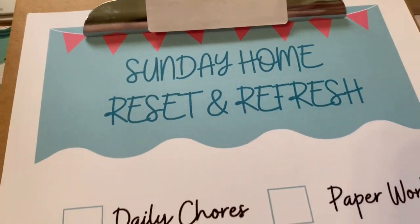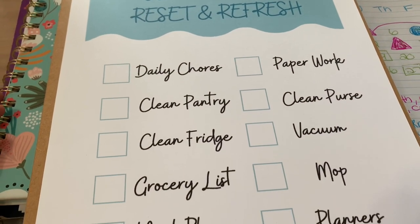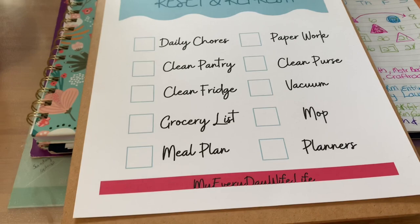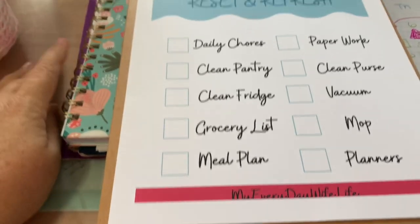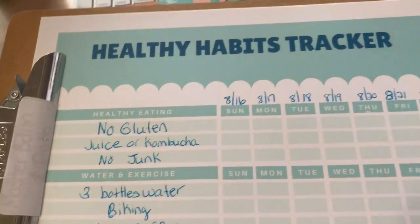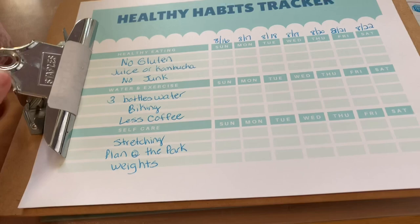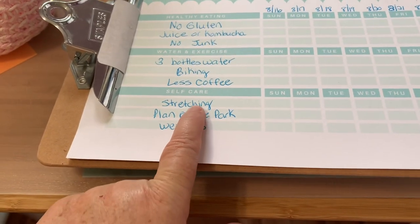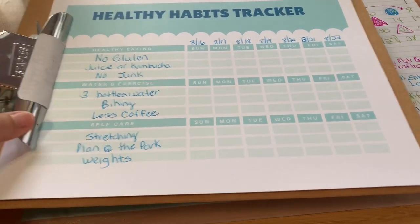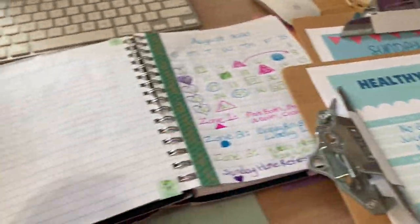This is the free printable that I made for myself and I'm going to share it with you guys — the link is down in the description. I don't necessarily do all these things in order; I just go through the house and see what needs to be done and check things off as I go. By the end of this video it worked out really well and kept me on track. I also printed out the healthy habits tracker, listed down below. We're going on week three of the healthy habits challenge and I'll be doing a video on Tuesday.